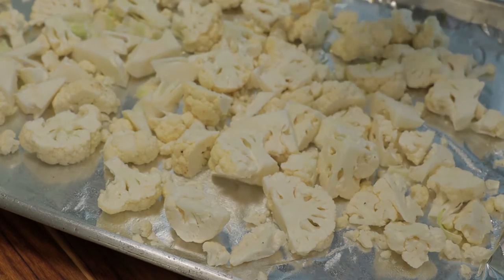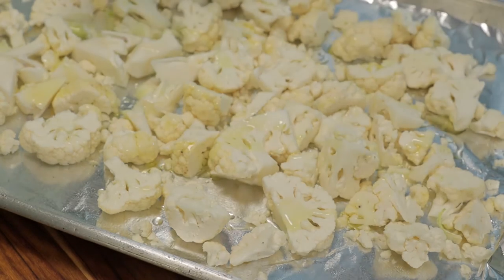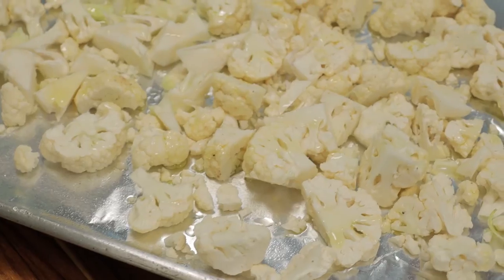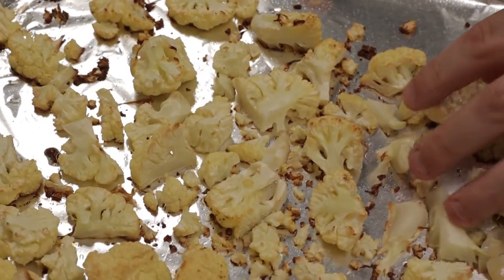Just going to drizzle some avocado oil over the top to add some moisture to the cauliflower. Cauliflower is loaded with fiber and it can be a little rough on your baby's digestive system and cause gas. So it's a good idea to wait until they're 8 to 10 months before introducing cauliflower.